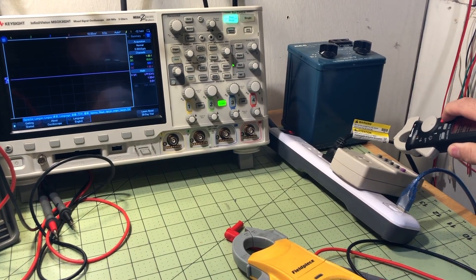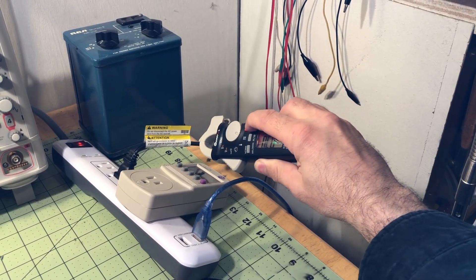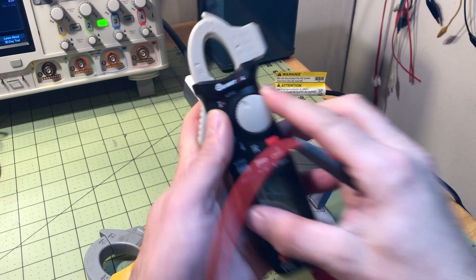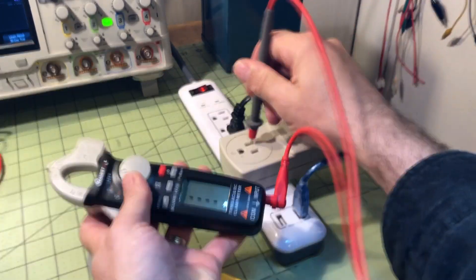For the non-contact voltage test, you press and hold the button, and when you get close to the wire it beeps. Most meters don't require holding the button down, so I'm not sure why this one does. There's also a live feature that will tell you which wire is L1, though I'm not sure how useful that will be for us.